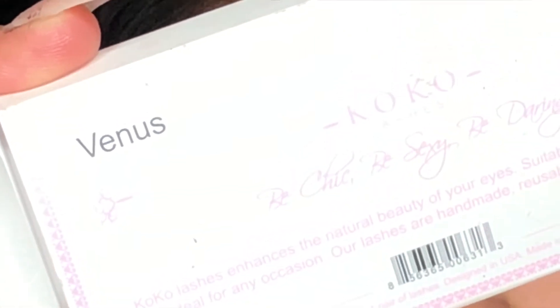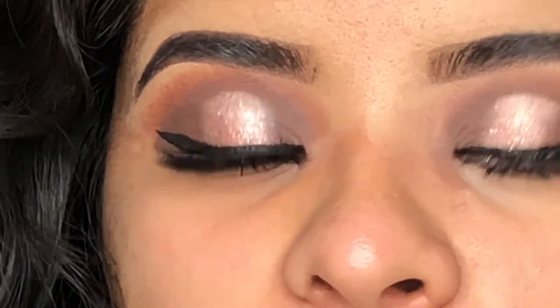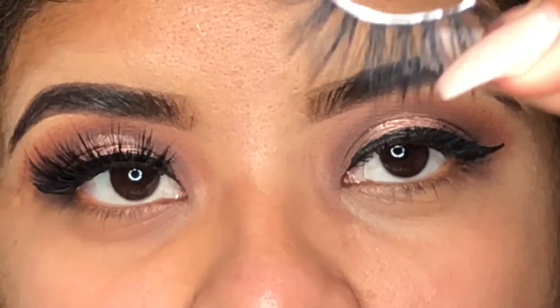These are the eyelashes I'll be using — the Coco Lashes. This is how the eyelash looks.